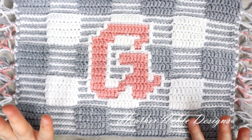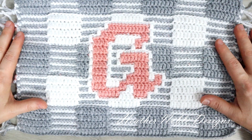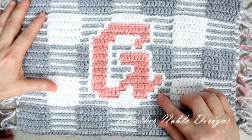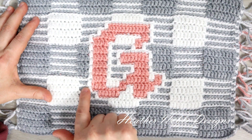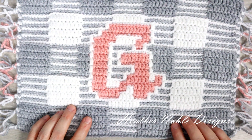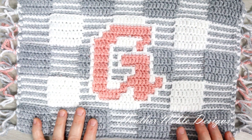Here's a sample of the monogram placemat we're going to be making today. It's my gingham placemat pattern where I've used my Danelian font alphabet to make the monogram letters in the center. If you've already purchased both of those designs you could make this yourself, though it's a little tricky. You need to make an outline around the letter so it sticks out against the plaid pattern background.